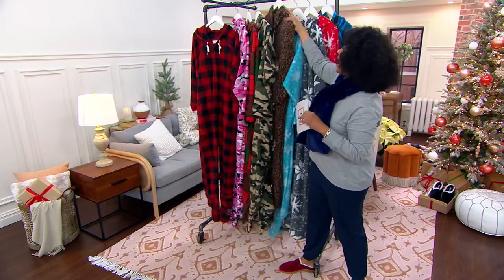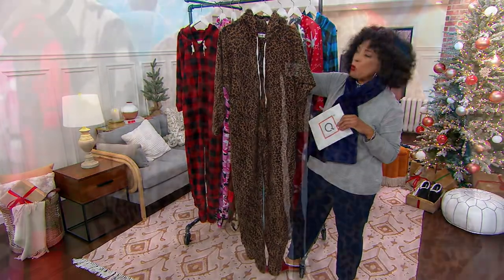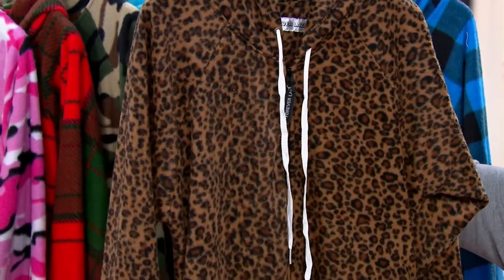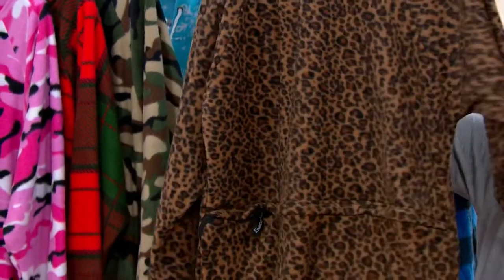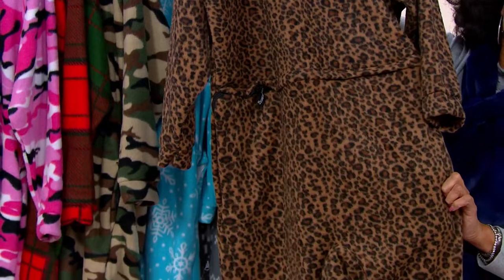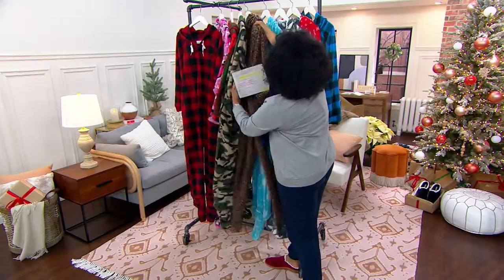Then here is our leopard — look how cute. It's a onesie with a hood, it's a onesie that has feet but the feet can zip off. It's got a little zip in the back — you zip it open when you need to get to that area, which is fantastic.